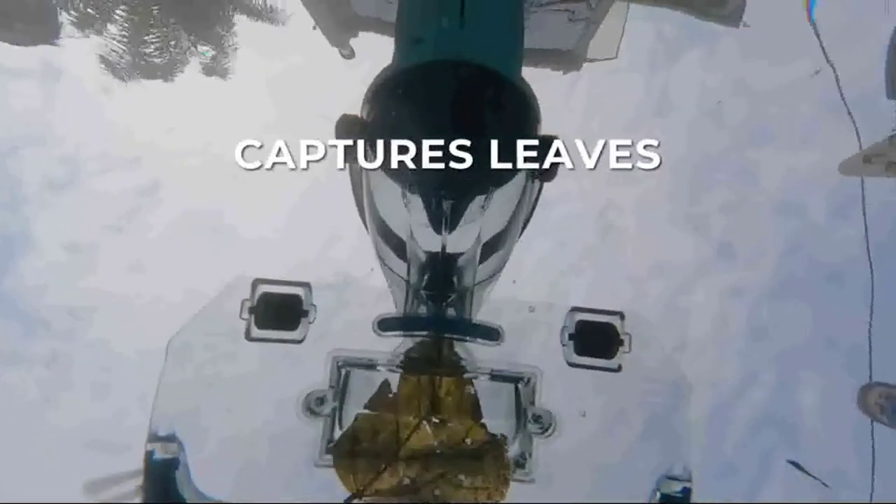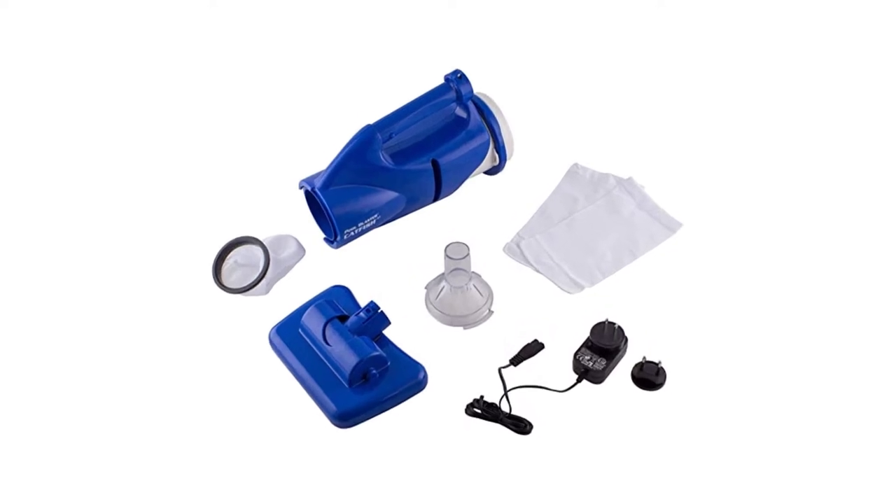You won't receive a deep in-ground pool vacuum's depth or thoroughness, but you will get a straightforward, budget-friendly cleaner.